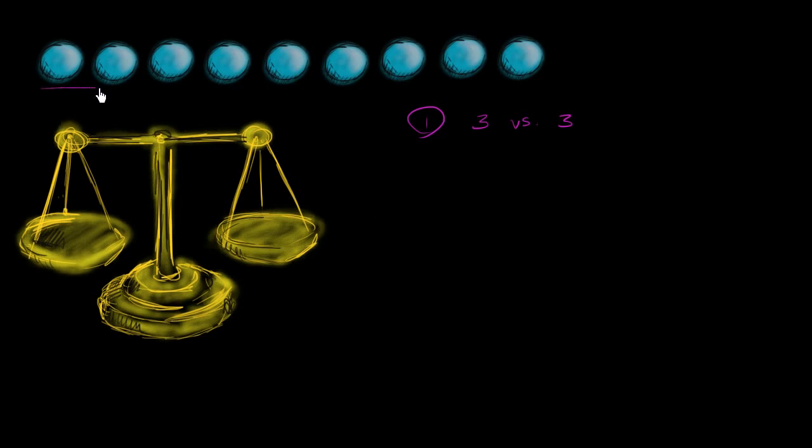So let's say you take this group right over here and you put it on that side of the scale. And then you take this group right over here — these three — and you put it on that side of the scale. So how does that help us? Well, there are two possible outcomes: one possible outcome is that they balance, that they are the same. And the other outcome is that one side is heavier.